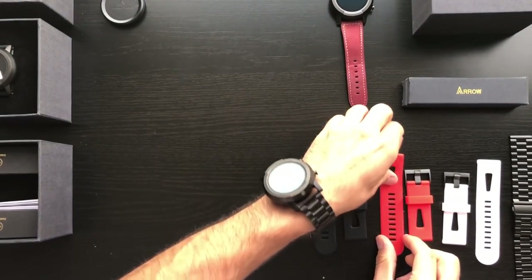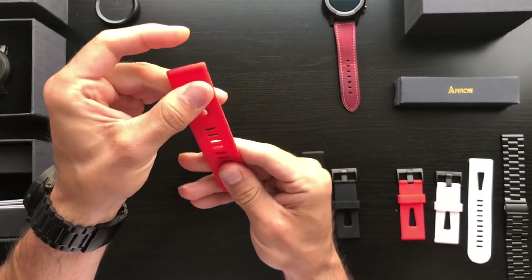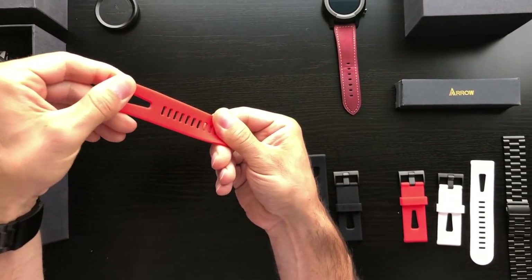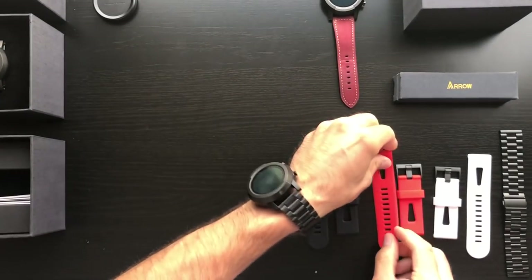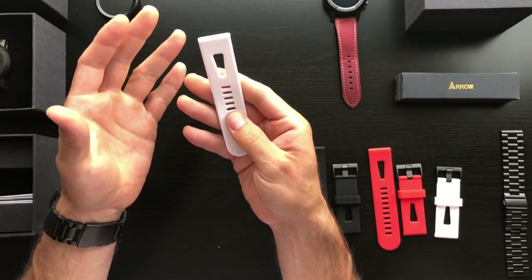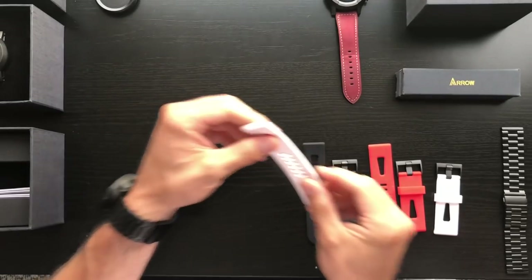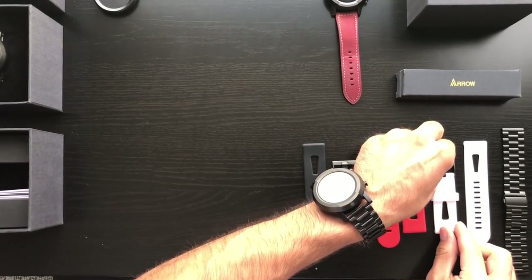The red really looks sporty and cool — I've worn that a few times, and so have some of the guys around the office. Great feedback on that for those sporty days. The white has its charm as well, looks really really nice. The main things with these bands: very high quality feeling, very flexible, soft to the touch — we think you'll really enjoy those.